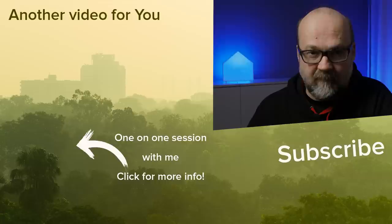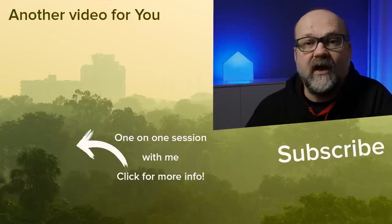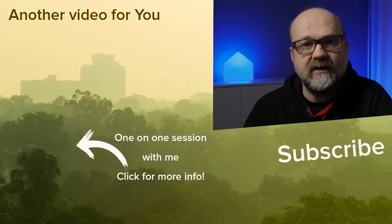I hope this was helpful for you. For me, it was actually quite fun to do because I've never done this before. Thanks for watching and bye for now.